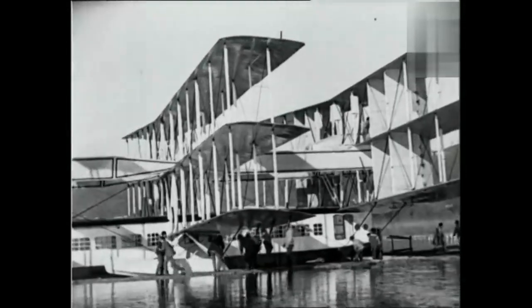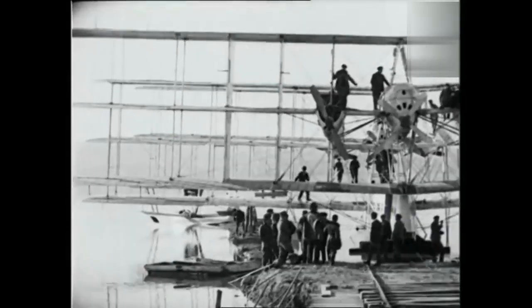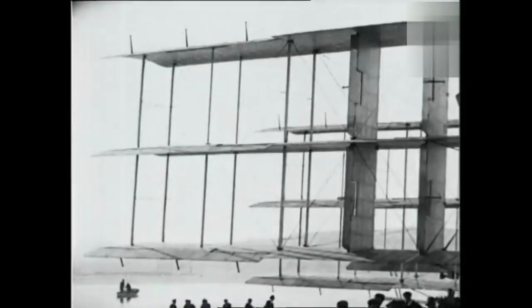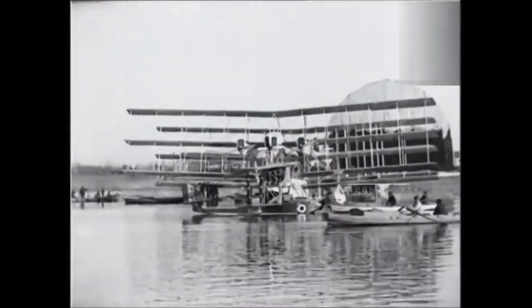Caproni began following his dream, designing a huge and ambitious seaplane for passengers. The idea was considered, at the time, quite eccentric. Caproni thought, however, that such an aircraft could enable travel to remote areas more quickly than land or water transport.